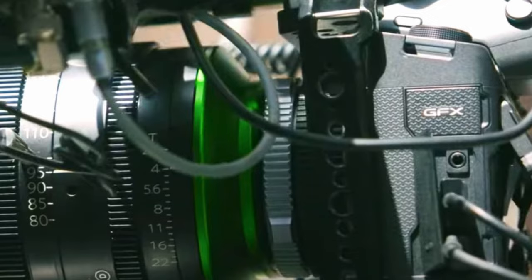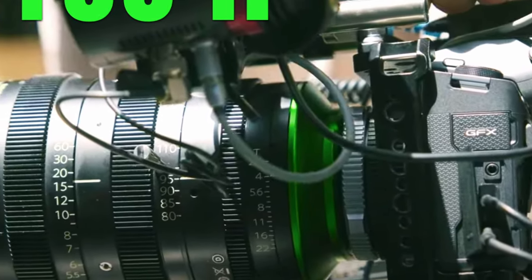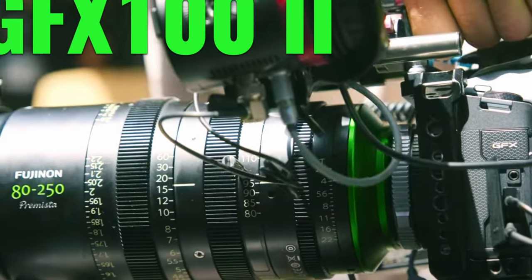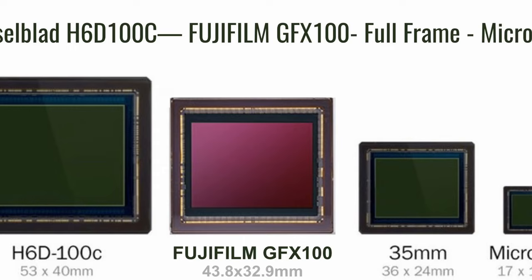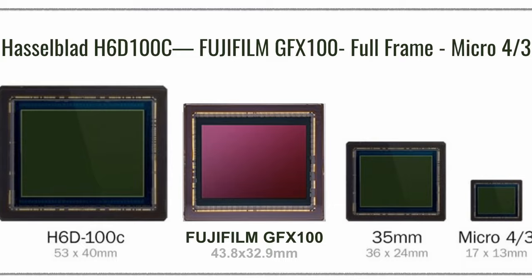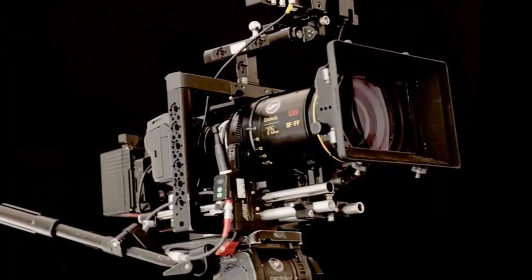It's important to note that the new Fujifilm GFX100 II is not exactly a medium-format camera by definition, but more like a very large sensor camera. For comparison, the Arri Alexa 65 has the largest sensor of all professional cinema cameras. Hence, the GFX100 II sensor sits in between this and the Super 35.